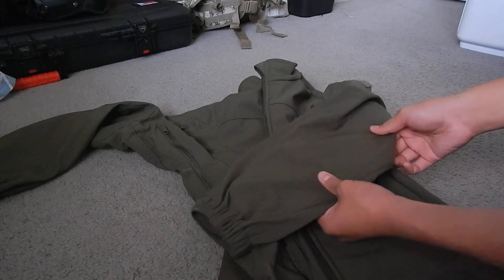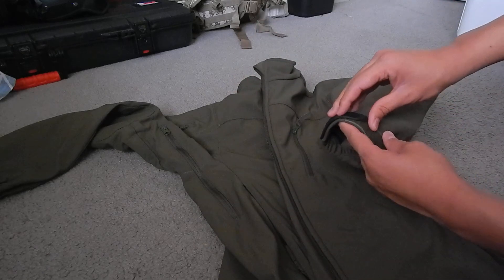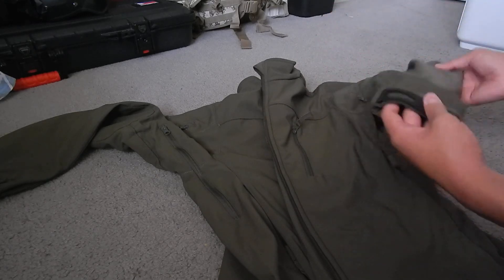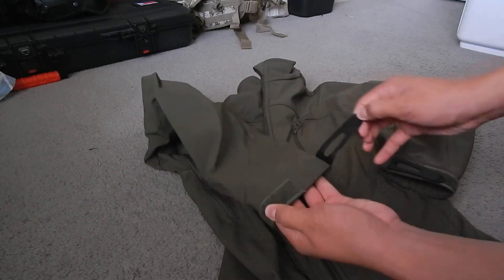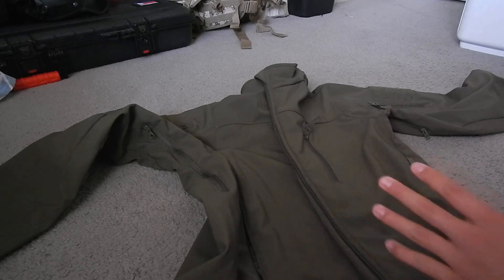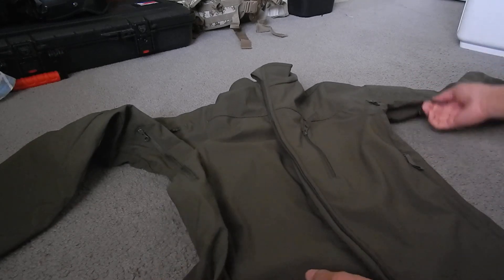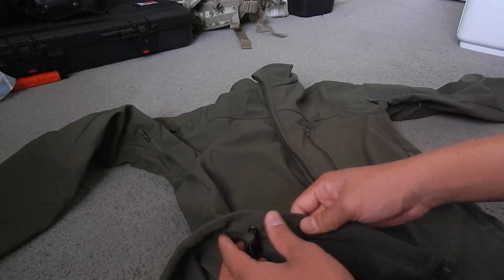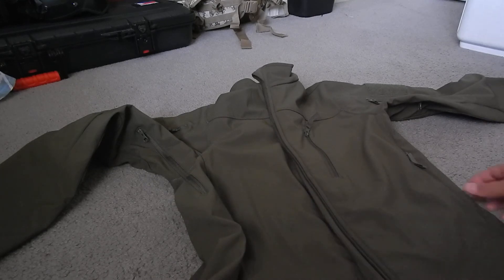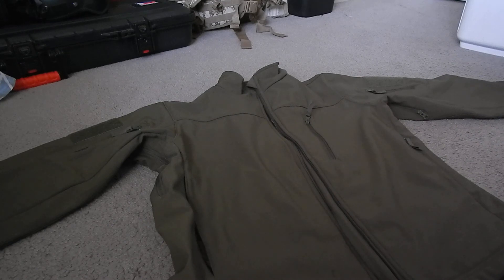It has some padding on the arms and adjustable cuffs so cold air doesn't get inside — makes it a lot tighter. Overall, it's a very good jacket. It's quite expensive but worth the money — you get velcro panels, nine pockets, pit zips so you don't overheat, straps to tighten the bottom, and that cool zipper feature. This has been a review of the Condor Softshell Jacket in OD Green, bought at Airsoft Extreme Santa Clara.